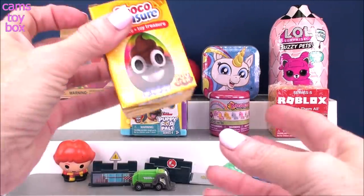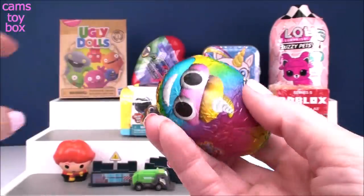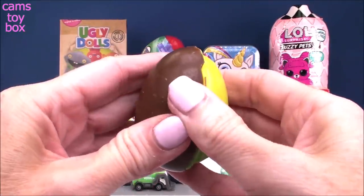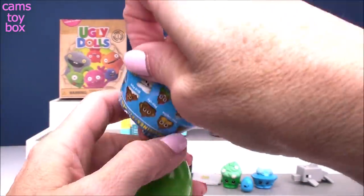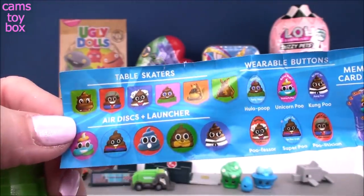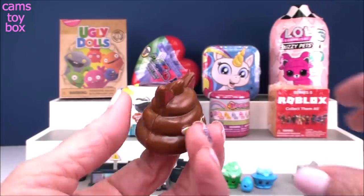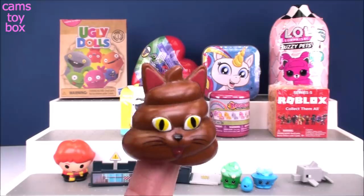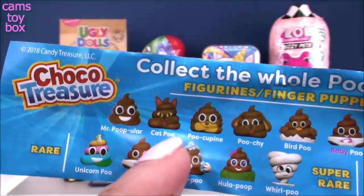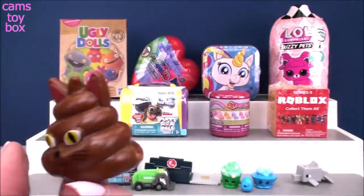Next up, we have a chocolate surprise egg from the super awesome Choco Treasure Pooh Crew. Check out the wrapper — we got a little rainbow poop emoji on both sides. They've got really super cute toys inside. It looks like we got a figure. They have all these awesome figures that come in common, rare, and super rare. You can also get table skaters, air disc launchers, wearable buttons, or a memory card game. We got one of the figures — they're also like little finger puppets. This one is Cat Pooh, one of the common ones. The dog one is called Poochie. There's also Pookie Pine, Mr. Poopular, Bird Pooh, Baby Pooh. They're super, super funny — I just think they're awesome.